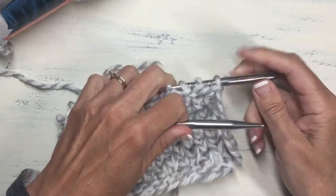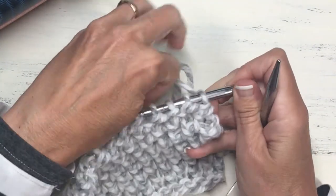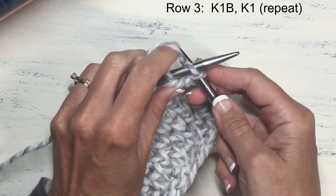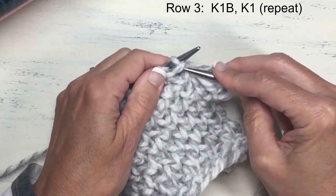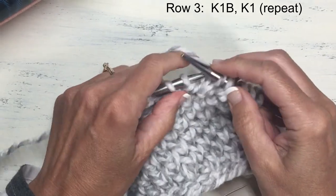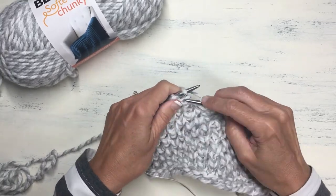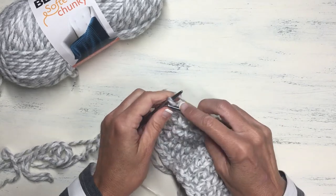You've completed your first two rows — that's the hardest part. Row three and row four are a repeat of rows one and two but with the stitch order swapped. Row three: instead of starting with a knit stitch, start with the knit one below — find that gap underneath the stitch and begin with that. Then the next stitch is just a knit stitch, and continue that sequence all the way to the end of the row, ending with a knit stitch.